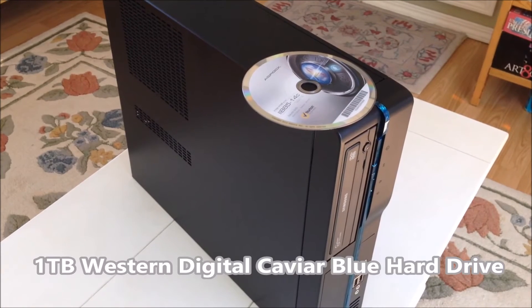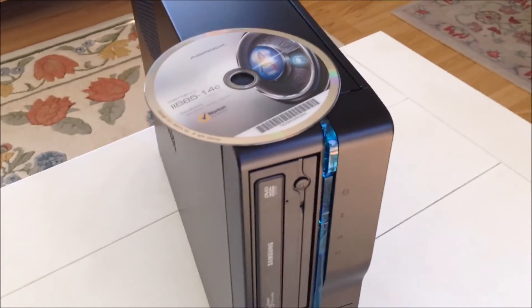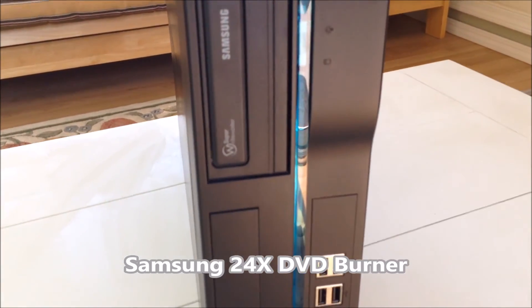For mass storage, I have one Western Digital Caviar Blue one terabyte hard drive, which I use for storing ISOs and base images. It also has a Samsung 24x DVD burner.